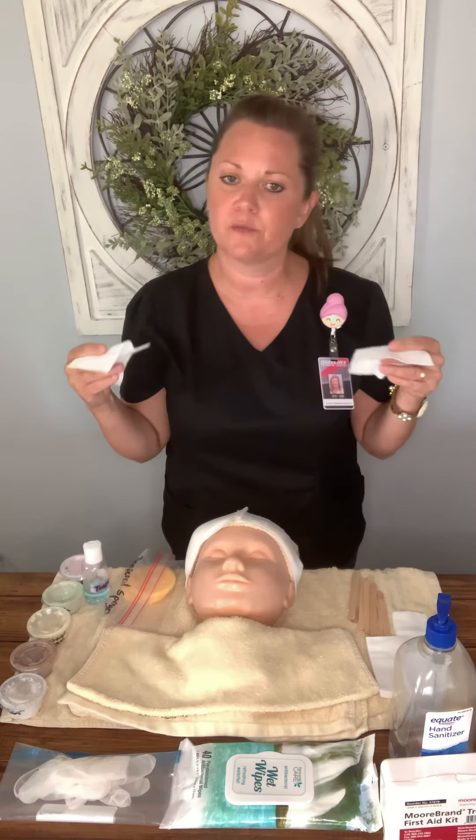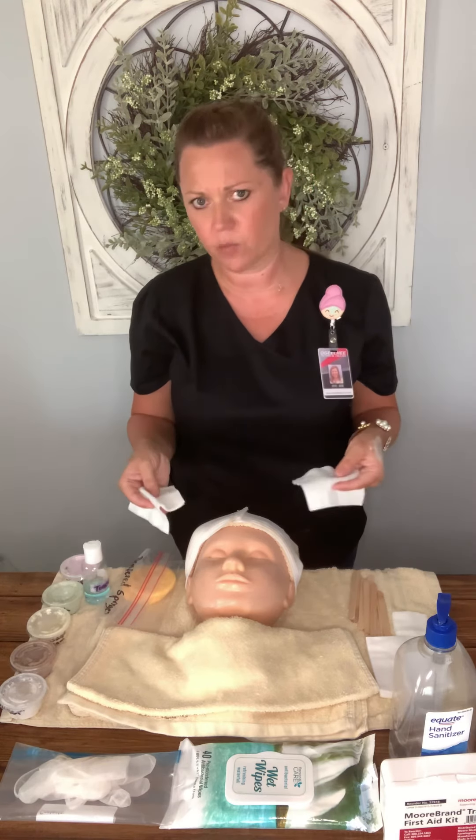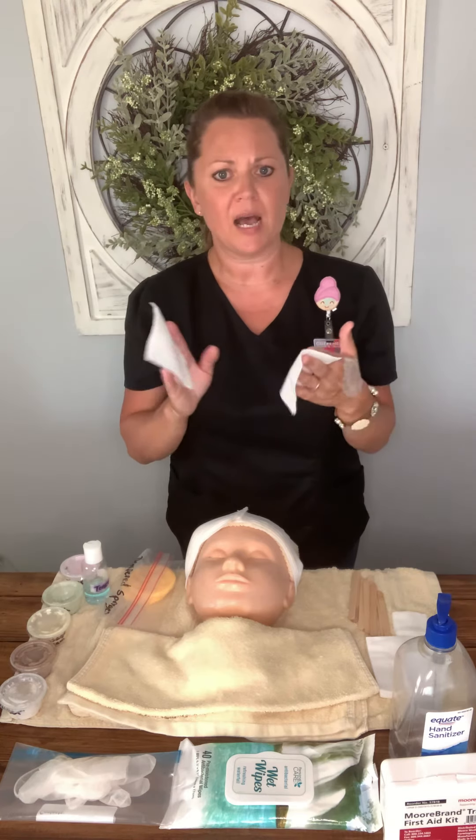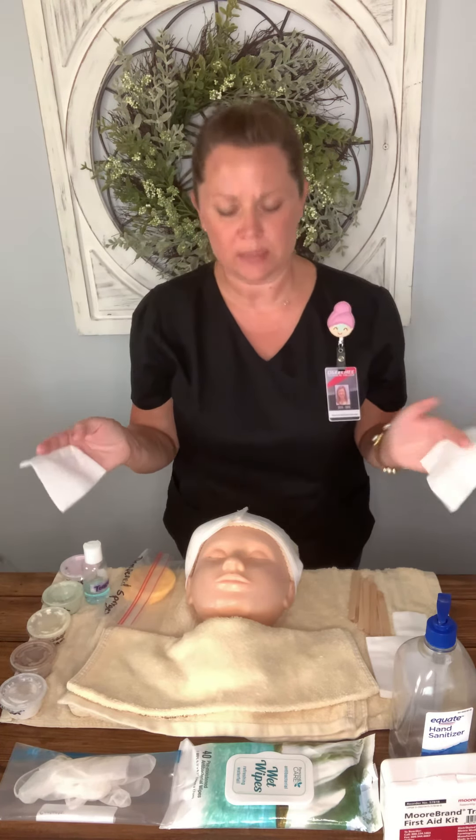Going in and out of trash frequently is a good habit — if your hand accidentally goes into that trash your hands are contaminated and you never want to touch a client with that. I have my aesthetic wipes and I start removing the mask with them. If they work well enough I won't need my dampened sponges; if not, I'll open those up and use them for the rest. I make sure I'm getting out from underneath her neck and being careful around the eyes and mouth.